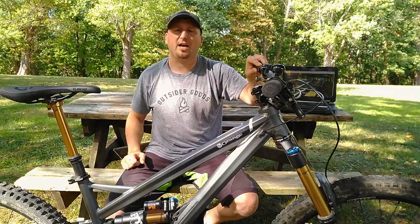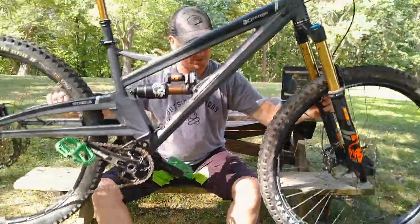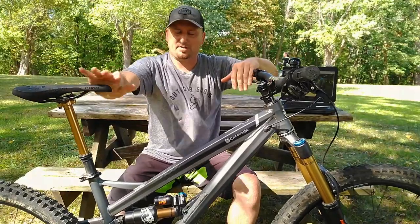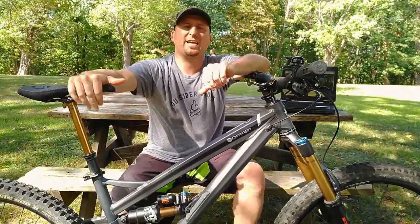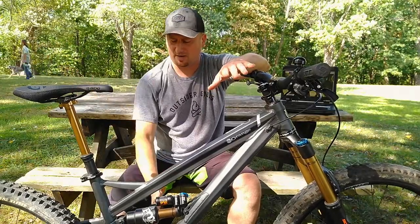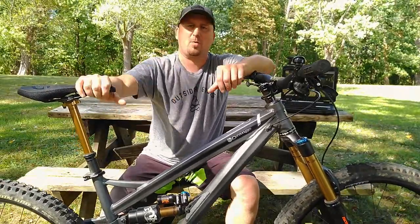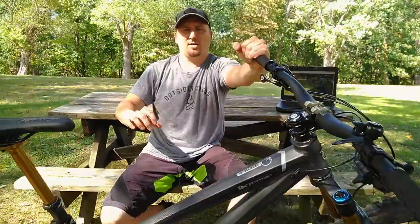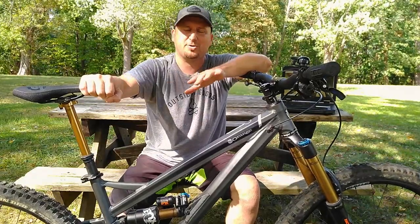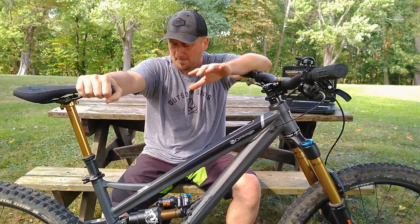Going downhill and being technical is where this thing shines. The bottom bracket sits far in front of the rear wheel. Just like going uphill, do the same thing — drop the seatpost, get in your attack position, and stay in the middle of the bike. Your weight stays centered over the bottom bracket rather than behind the rear axle like on shorter trail bikes. Keep the bike-body separation going, let it rock back and forth under you, and it goes like hell.